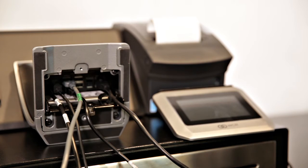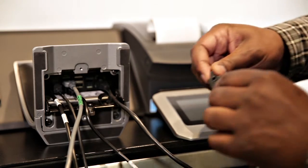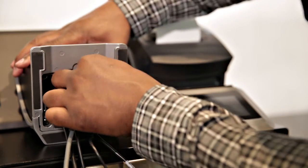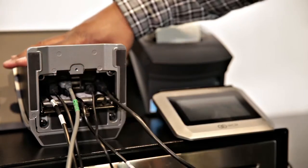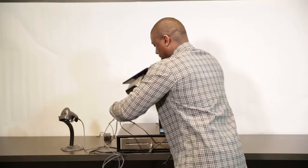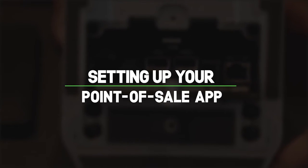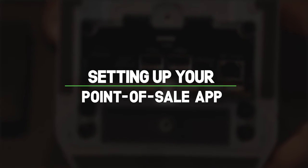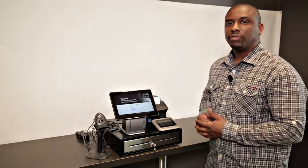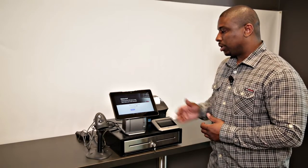After all my connections are made, I can then power on my Silver Register. So after your device is connected and all the peripherals are added, turn your register right side up.